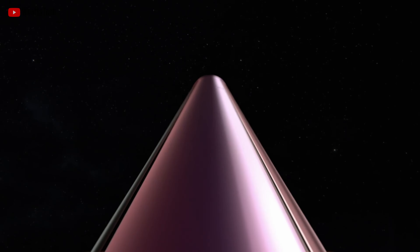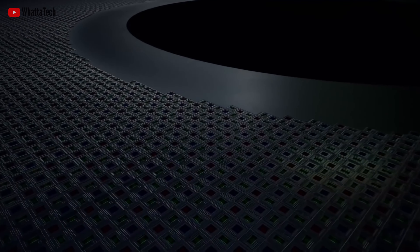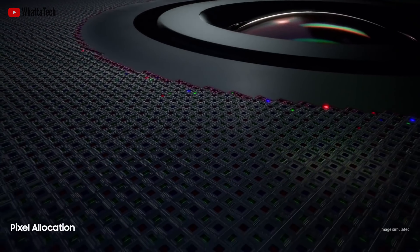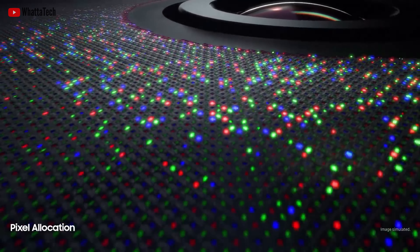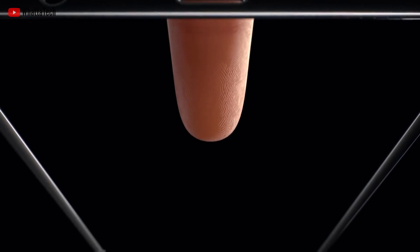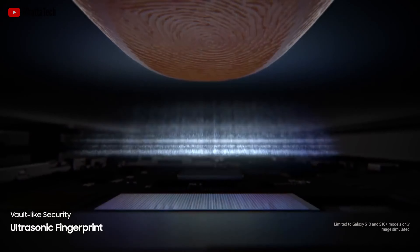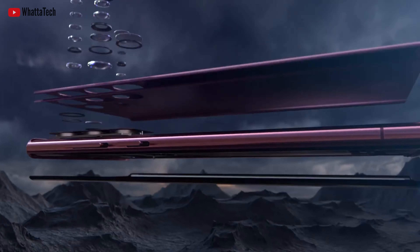Back in 2018, Qualcomm was the first company to introduce an under-display ultrasonic fingerprint scanner — the 3D Sonic Sensor. This is the same technology that was first used inside the Galaxy S10, where Samsung used it for the first time. That was okay, but not the greatest. Since then, we've seen quite a bit of improvements in fingerprint scanner technology.